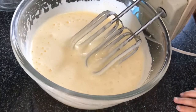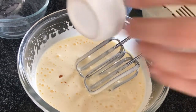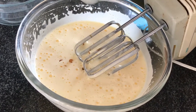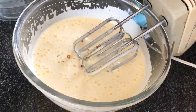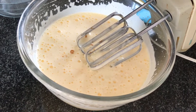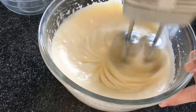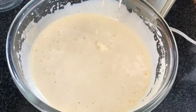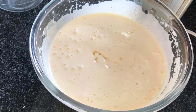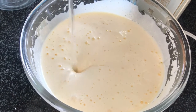Now add vanilla essence — 1 and a half teaspoon. I add half teaspoon of pineapple essence to the egg mixture. After adding the essence, we will beat for 1 more minute so that it mixes well. Then I will add oil and plain water and mix for 1 minute.